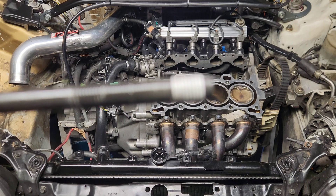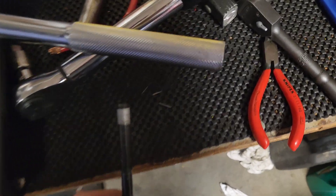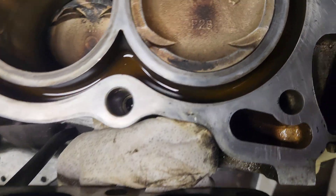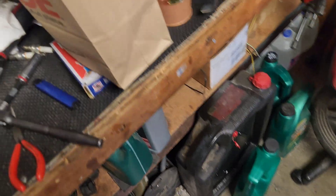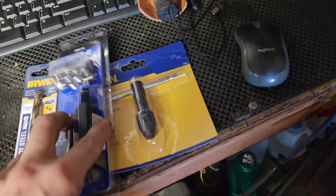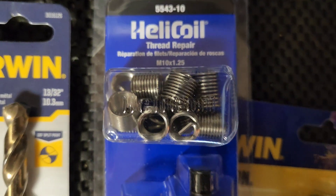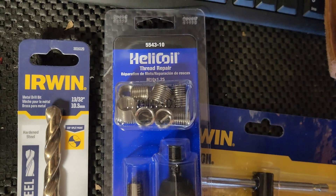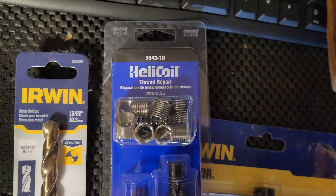That thing's not in focus — that's what I'm worried about. So what I had to do is make a couple stops, grab myself one of these guys: a helicoil thread repair kit. Mine happens to be a 10 millimeter by 1.25 inch.